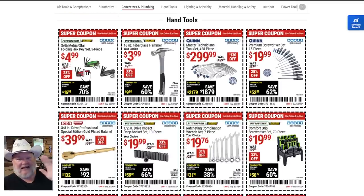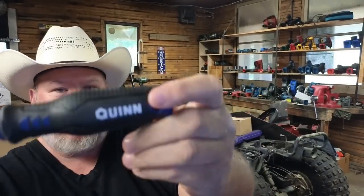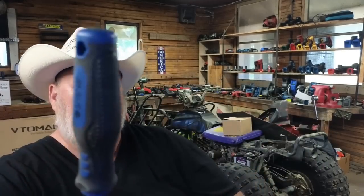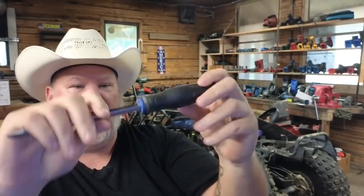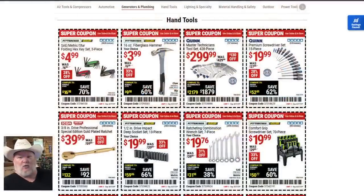The hex key set — hard pass. The fiberglass hammer is all right. The Master Tech set for $300 — if you're looking for a one-and-done solution for a prosumer full mechanics tool set, that's it, great set. The Quinn screwdrivers — I cannot say enough. I've got the whole set on the wall. This one has a solid handle, a pass-through up top, a squared shaft so you can put a wrench on it. With big hands, this is a great screwdriver. I can't recommend them enough, especially at $20.